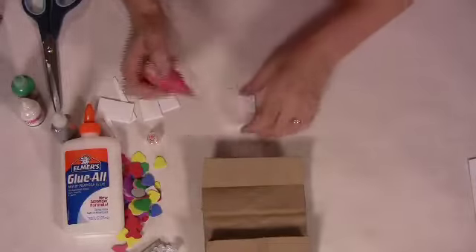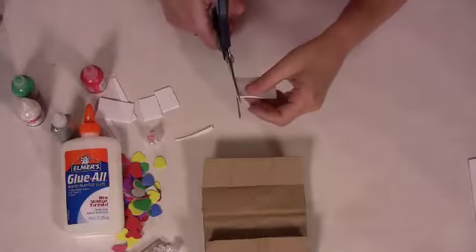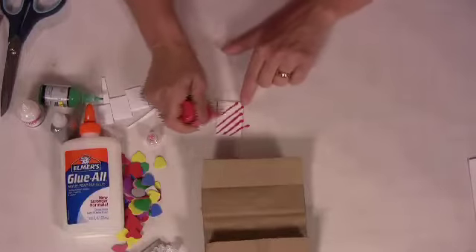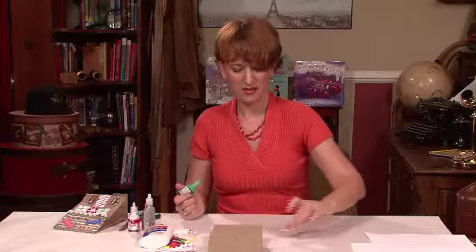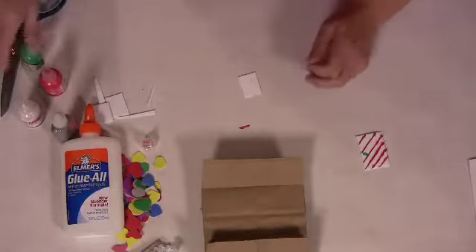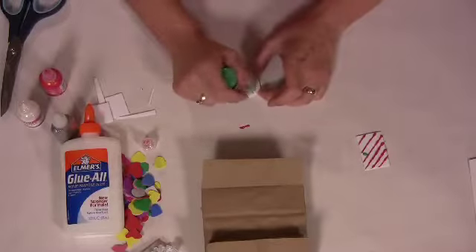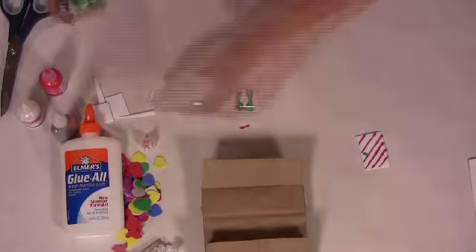I think I'm going to give it a little candy cane stripe on the door. You can use markers on this if you want, or make actual candy canes — there's all different kinds of stuff you can do. So I have my little candy cane door. For the windows, I'm going to give them some green curtains. The puff paint kind of gives it the look of candy.